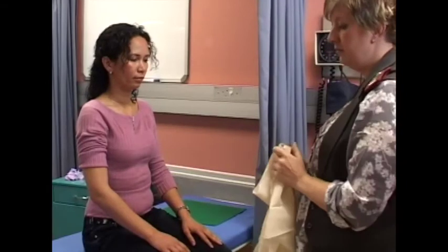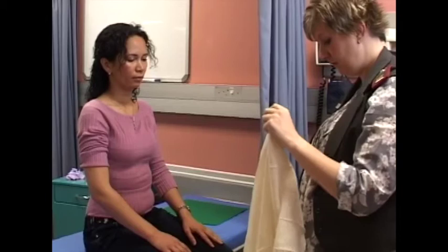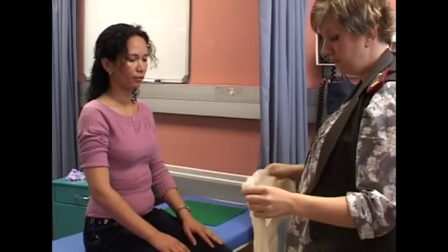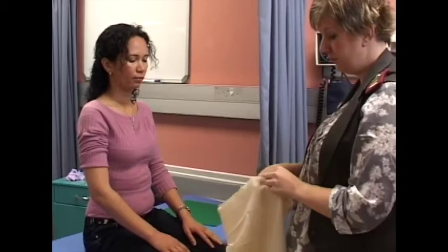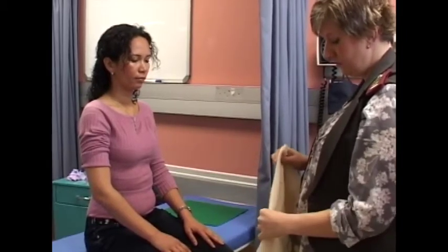Bandages — outcomes. The students must be able to apply a bandage correctly and effectively, identify the signs and symptoms of impaired blood circulation and know how to prevent it, and select the correct type and size of bandage for the specific body part.